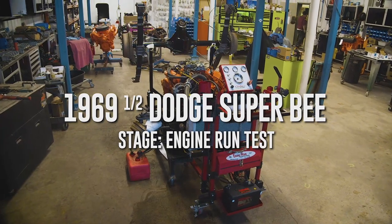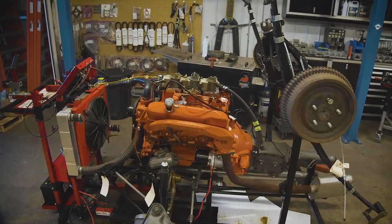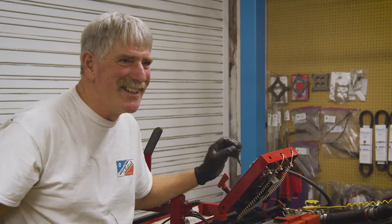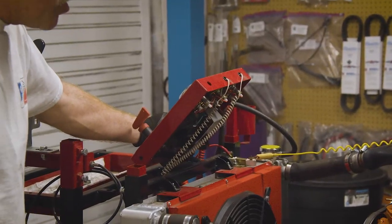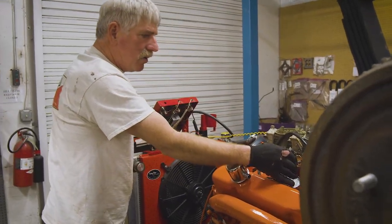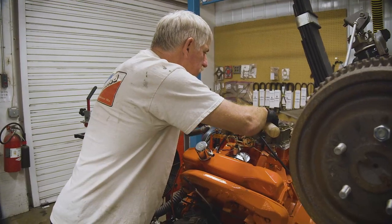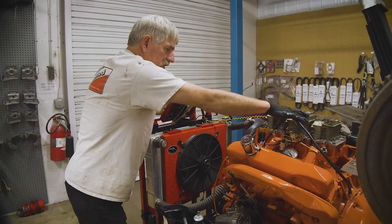Alyssa asked me to round up the 446-pack engine for the Superbee. It took me a while to find it — it's been stored away for a while. She asked me to put it on the run stand, fire it up, make sure it's ready to go in the car. So let's crank her over a little bit and see if she's going to fire at all. I think we have everything taken care of, so at this point I'm really hopeful. Okay, let's try it — switch on and starter. Here we go.